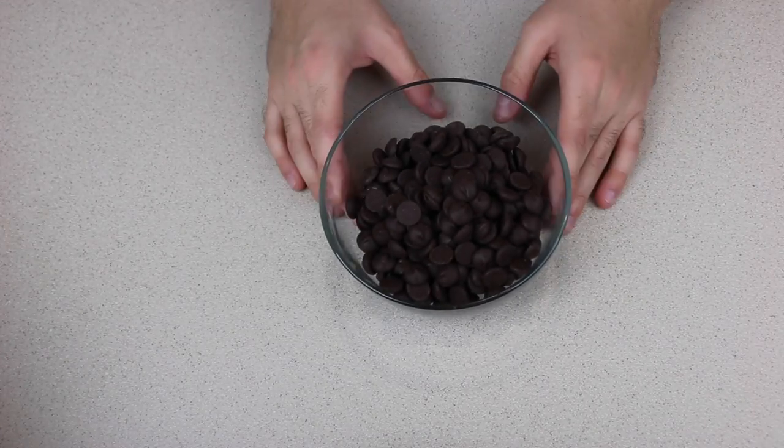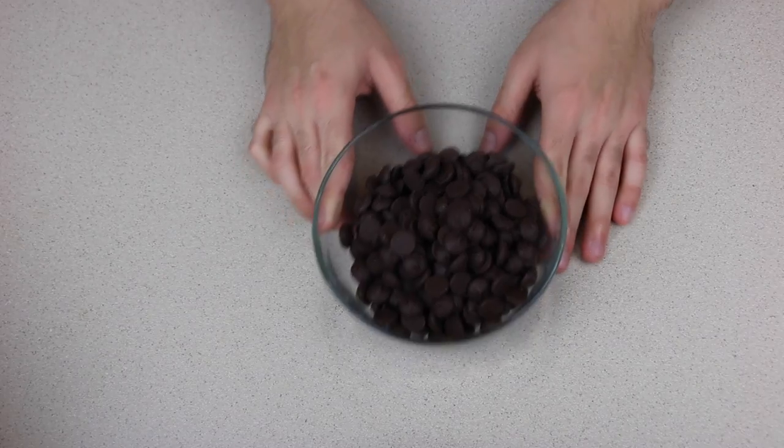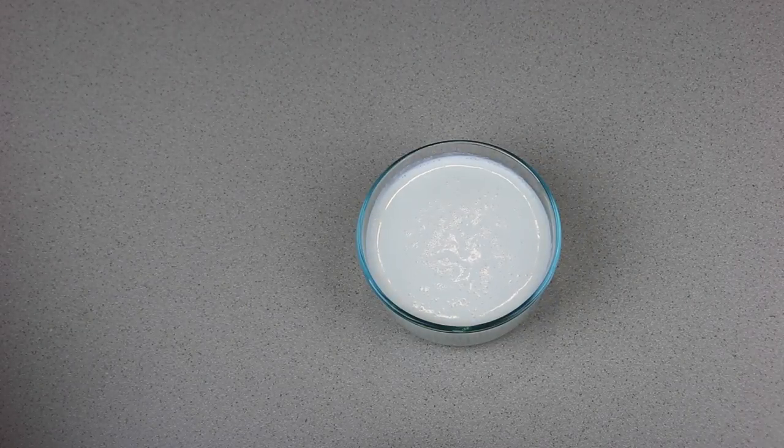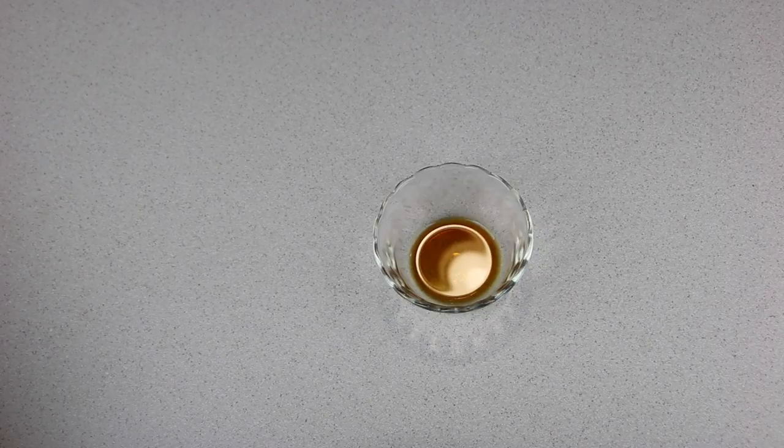The ingredients you will need for your crock-pot hot chocolate is one 10-ounce bag of chocolate chips. You can use any sort of chocolate chips you like. I will be using dark chocolate, but if you like yours more sweet you can use regular chocolate chips or semi-sweet chocolate chips as well. You also need one cup sweetened condensed milk, one cup heavy whipping cream, one tablespoon vanilla, and six cups of 2% milk. Yes, that is a lot of milk.